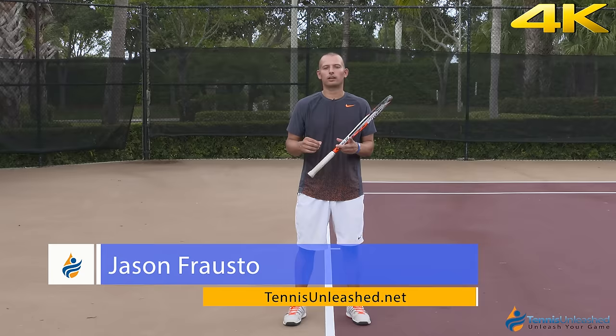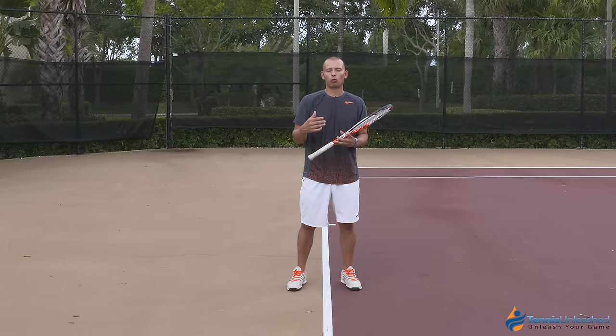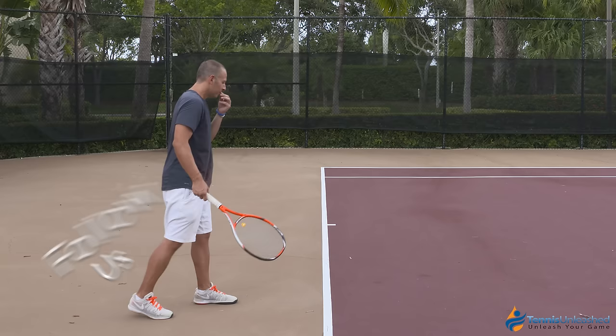Hi, I'm Jason Frosto for TennisUnleashed.net and today I want to focus on something with your movement that can help you attack the server on your return of serve or neutralize their serve — and that's your movement and position.